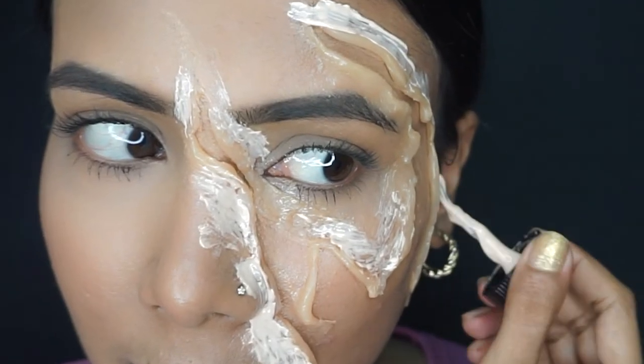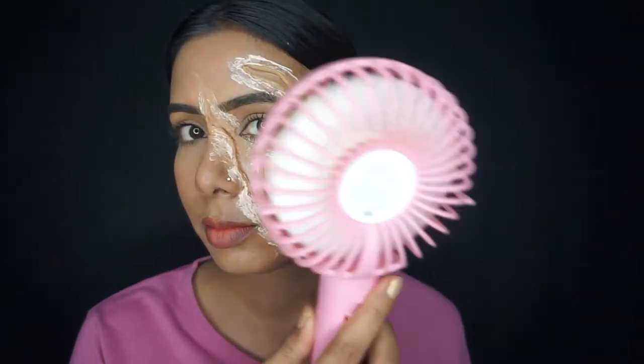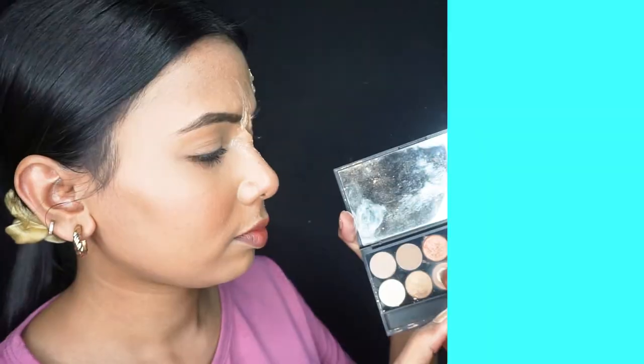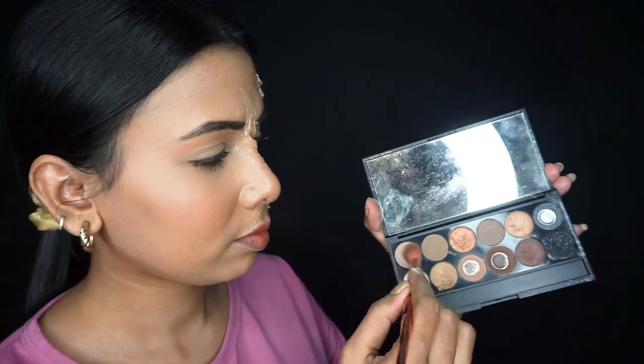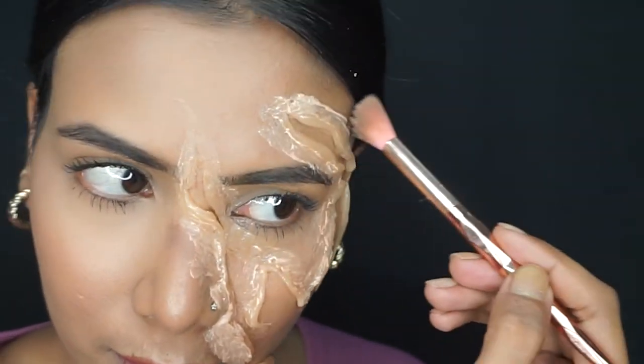After putting liquid latex, I will dry it a little bit. Then I will take a lighter brown eyeshadow shade and apply it on the edges so it looks more realistic — it will look scratched and irritated, getting darker.